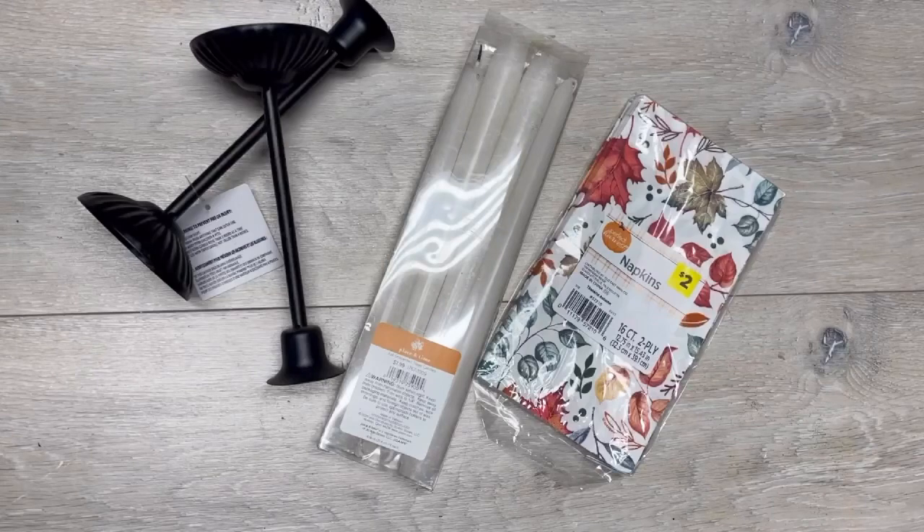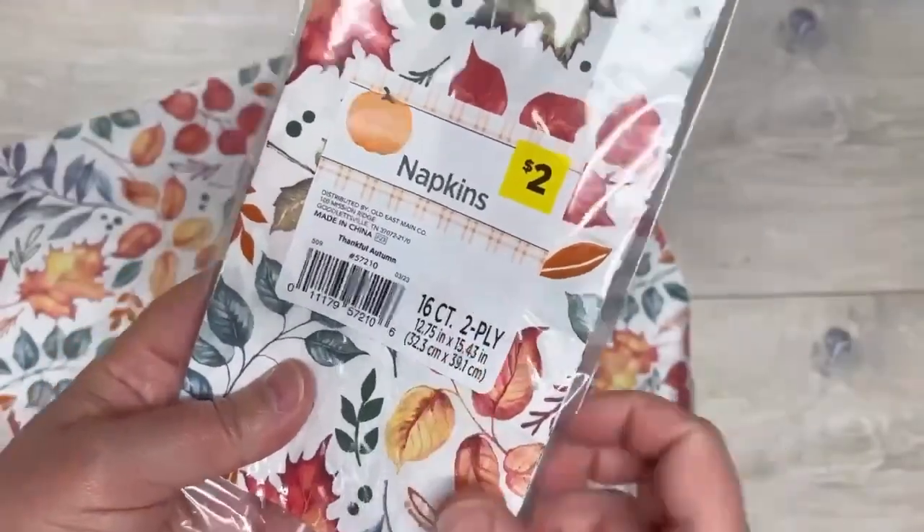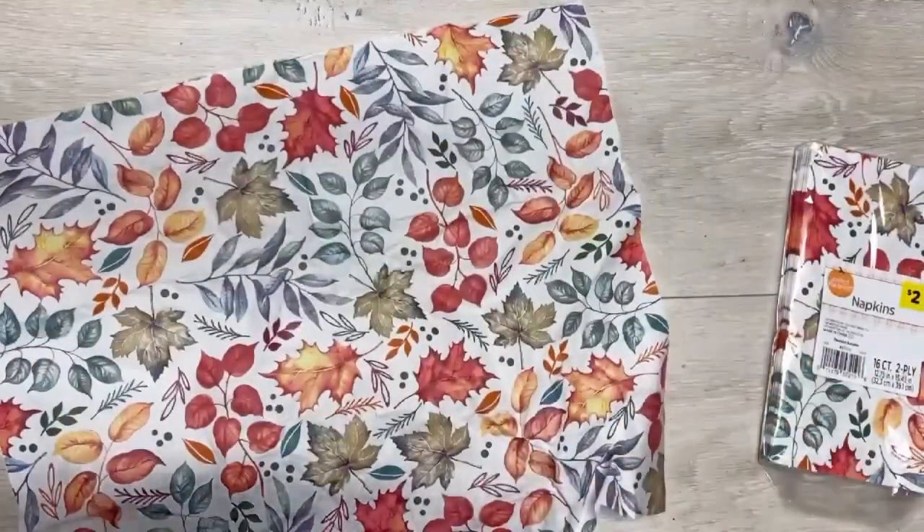All right friends, let's follow up these beautiful tapered candles. It's Colette with Blessings Craft Therapy — if you didn't know, and if you did, thanks so much for coming back. All right, so I've got these two-ply napkins.